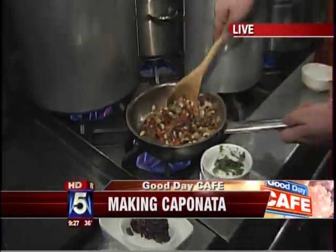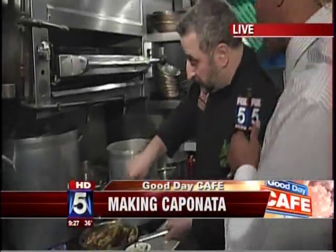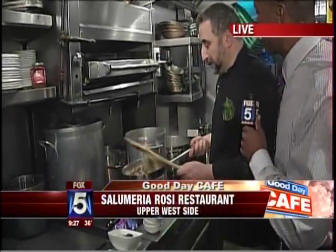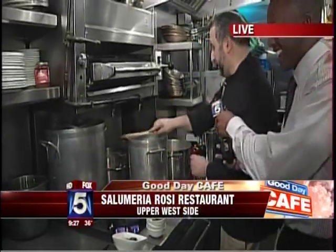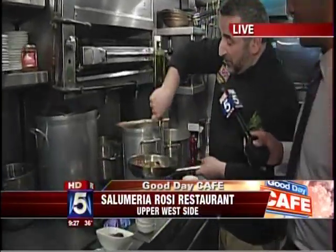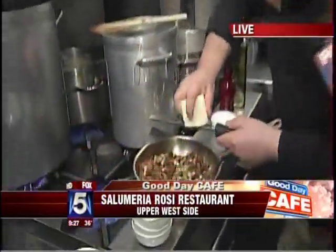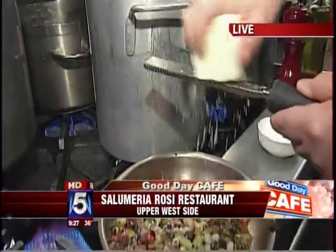Now you see all this together and away you go — about ten minutes. We do have the finished product right over here. We'll put some oil on top and then to finish we've got pecorino siciliano. Okay, very good.